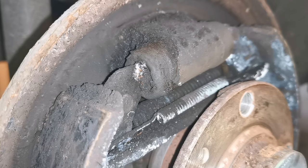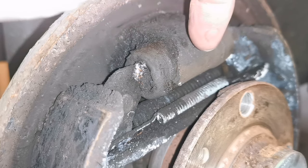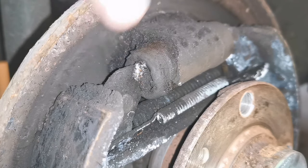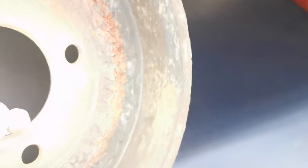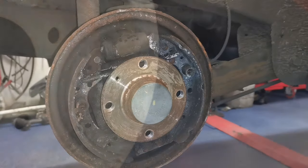So we're going to do a complete refurb - new shoes, new wheel cylinders. These double piston things are called wheel cylinders. This drum on the right hand side isn't in the best nick either. I could dress that up but I think I'll just change the drums as well.